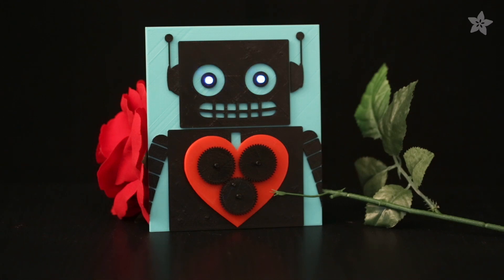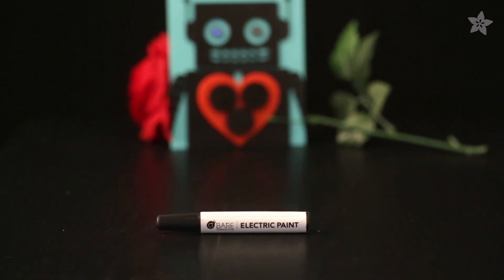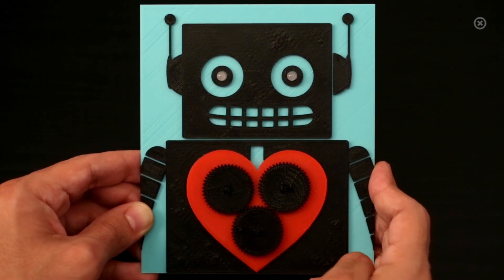Light up your Valentine's geeky heart with our 3D printed Adabot card using LEDs and bare conductive paint. Hey everybody, it's me Adabot.